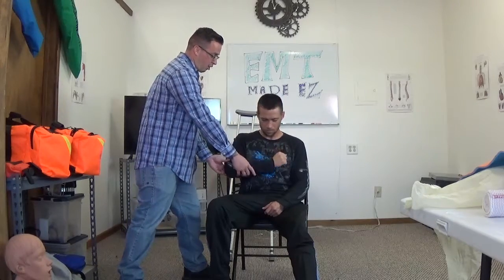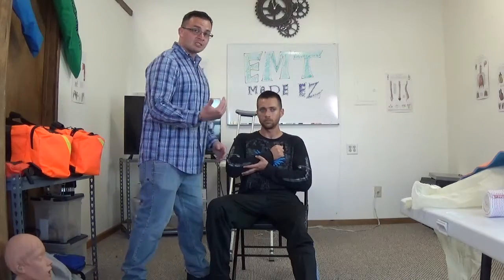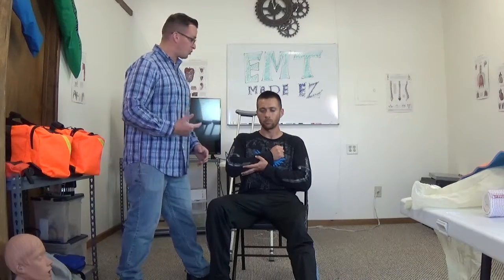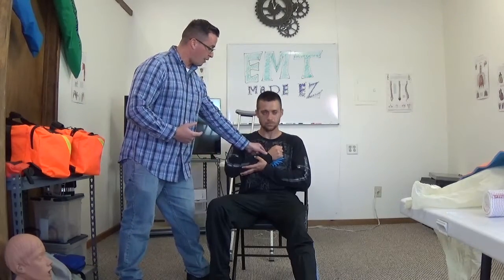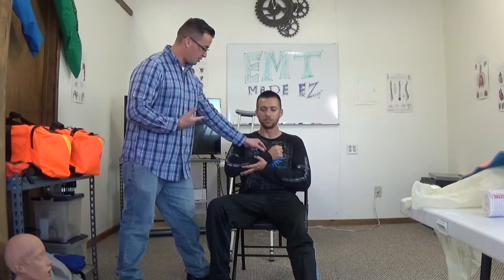Go ahead and get that arm and rest it up. Next I'm going to check for CMS — circulation, motor, and sensory. I'm going to check for a pulse and ask the proctor: is my pulse present? CMS is present.